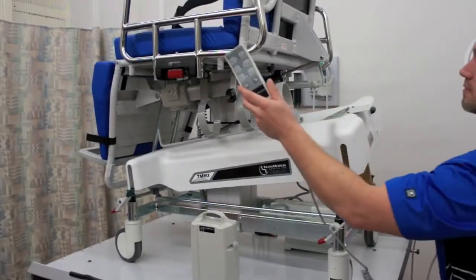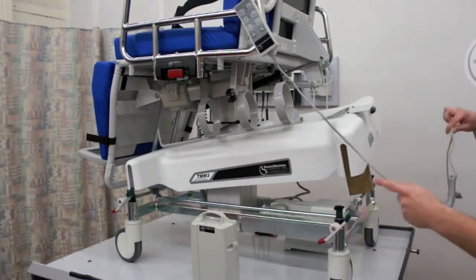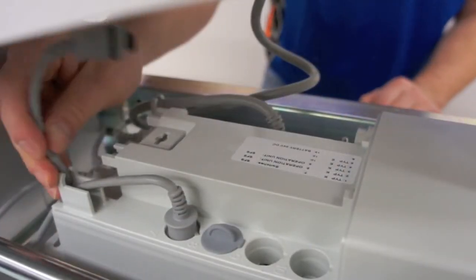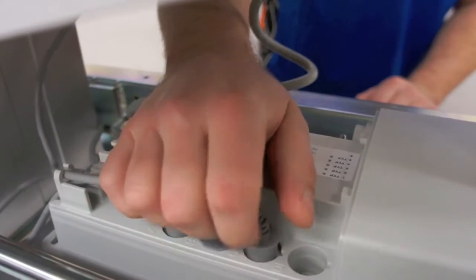Attach the new pendant to the chair using the hinge on the back. Route the pendant cord through the pendant hole and plug it into port 10. Make sure the pendant cord is fed through the restraints.